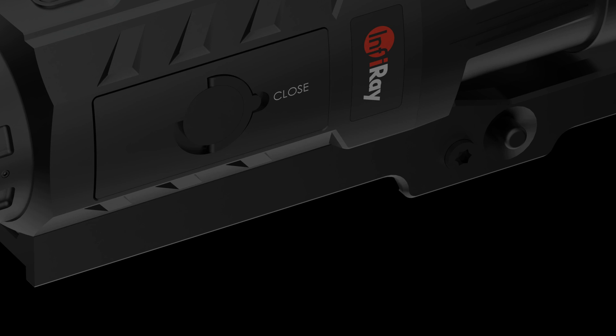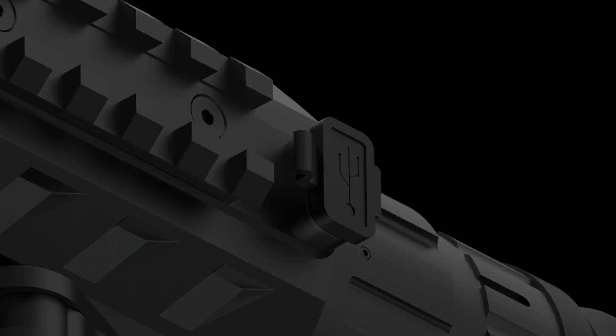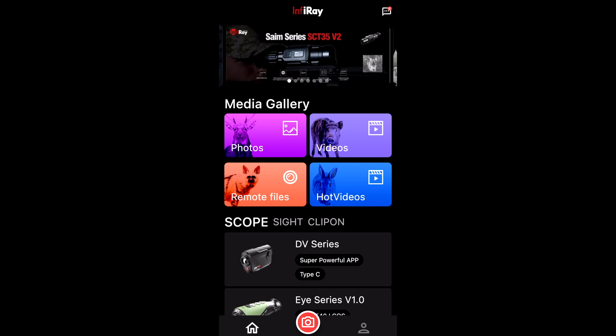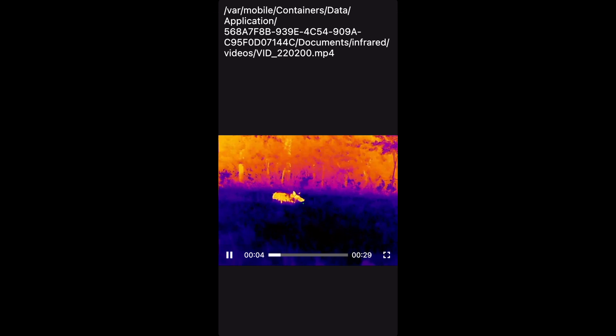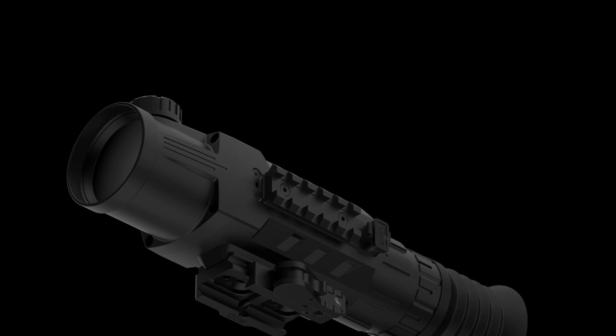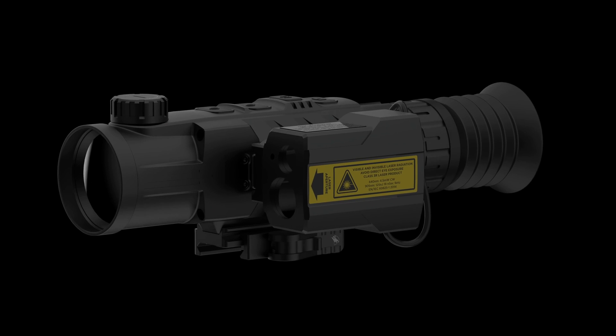The Mark 1 also features easy charging or data recovery from the USB-C port. Additionally, images and video files can easily and quickly be transferred wirelessly through the Infra-Ray Outdoor app. On the side of the Mark 1, a railed section allows for easy expansion and the adding of the ILR-1000 rangefinding module.